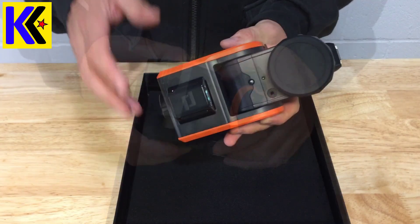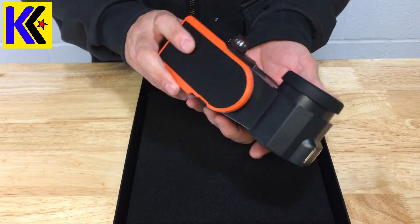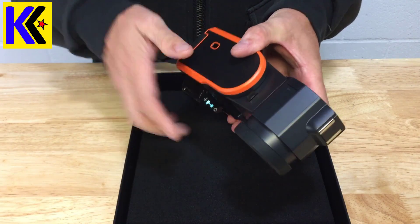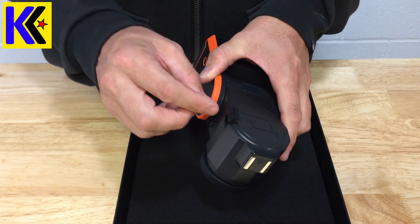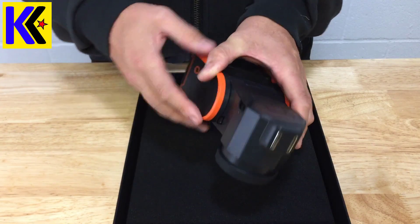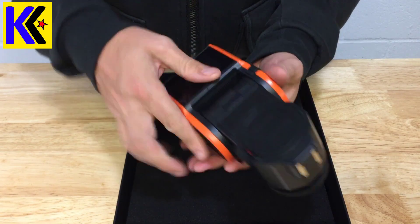The Solo Shot 3 has a bunch of button slots and ports on it. Take some time to familiarize yourself — it's pretty complicated. Starting up top, you have the SD slot — it's a micro SD, fits right in there. To get the footage off you have to remove it and put it into your PC. Right here you have a button to remove the lens, and it just slots right back on.